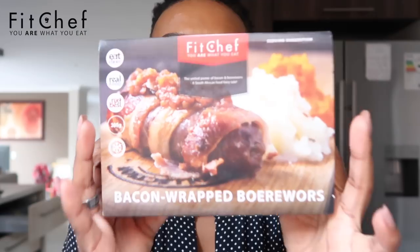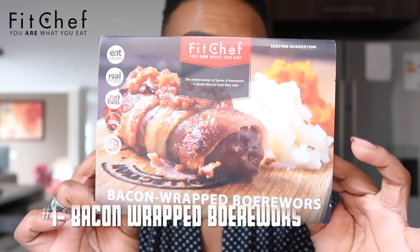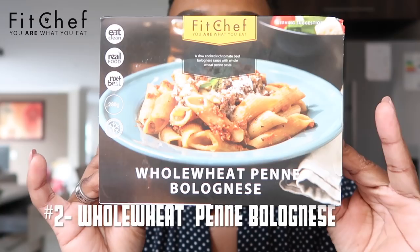Okay, the three dishes I'm going to prepare and show you today: the first and my favorite is the bacon-wrapped boerewors — it is entirely wonderful and delicious. Then for pasta, you know I always talk about switching from white pasta to whole wheat pasta — another one of my favorites is the whole wheat penne bolognese. I like the chicken pesto pasta a lot more but I just don't have it here today.